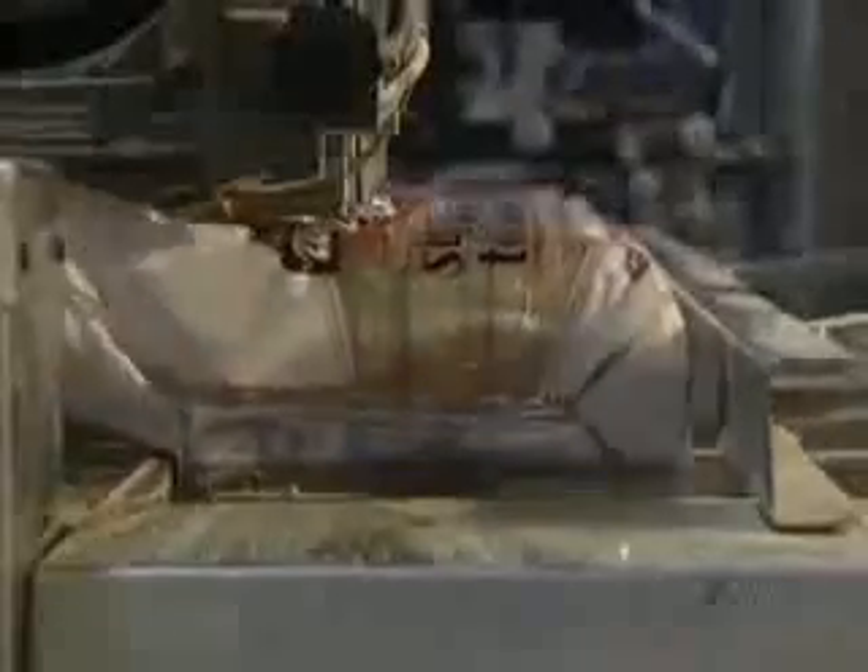Sliced loaves are automatically packed at 65 per minute and are now ready for shipping. Some five and a half hours have passed between preparation of the dry flour and packaging of the baked bread. They say a picture's worth a thousand words — our goal is to give you a view of the many manufacturing methods that produce the items we see in our everyday lives. I'm Mark Tewksbury. See you next time on How It's Made.